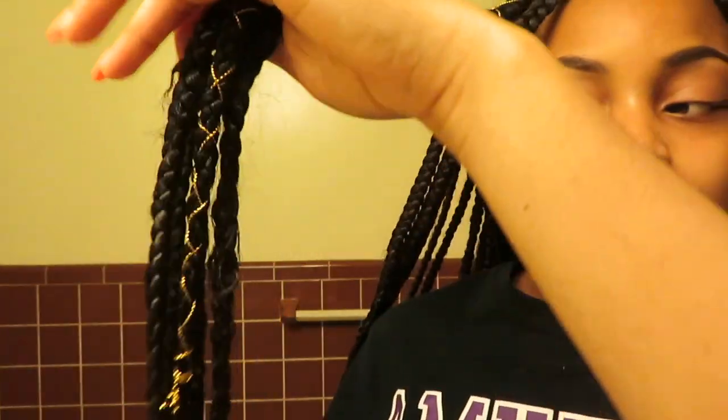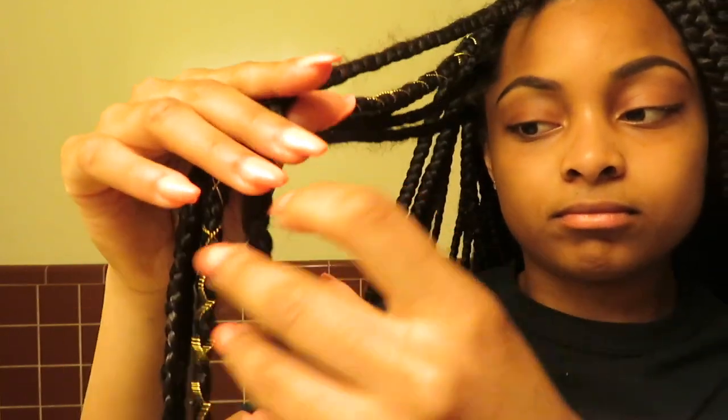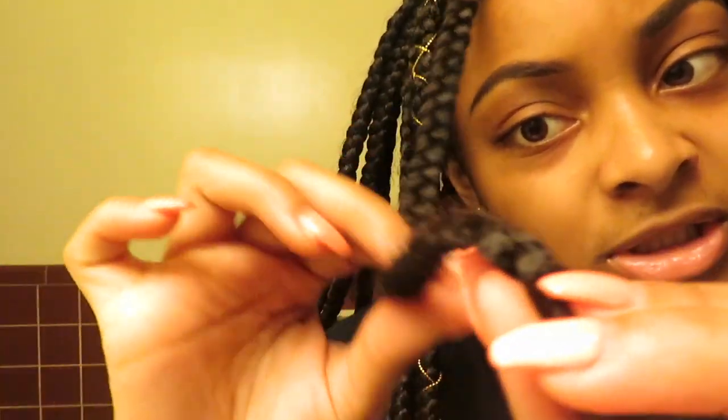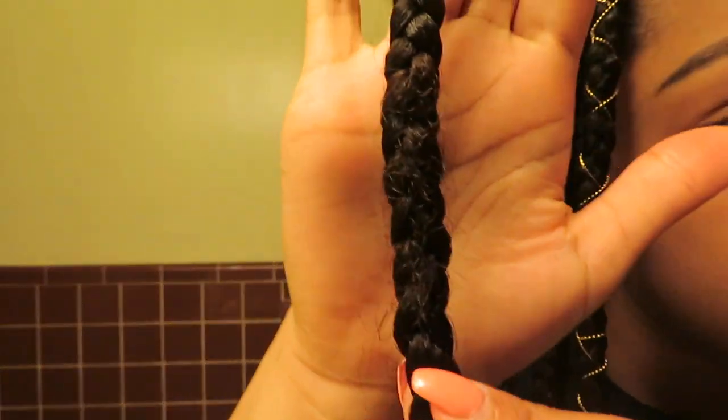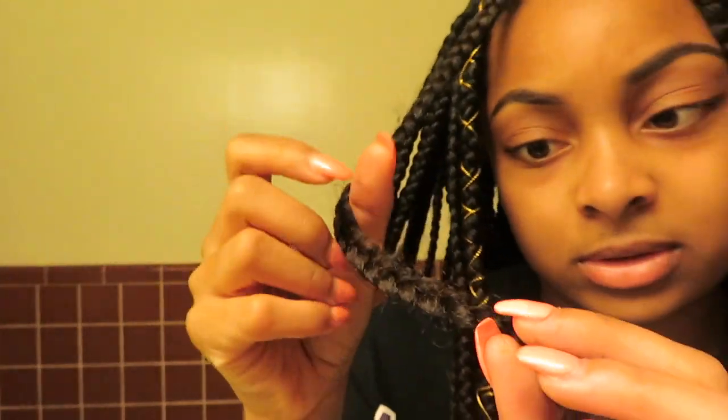I'm gonna start off by using my scissors. I know that my hair isn't all the way down here, but you can kind of tell like where my hair stops — right here where it starts to get really frizzy and you can kind of see like my color sticking out, so I'm gonna cut right here just to be safe.